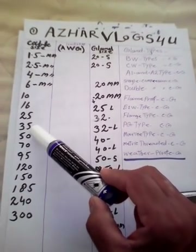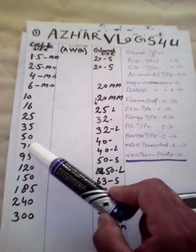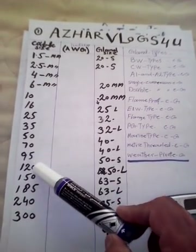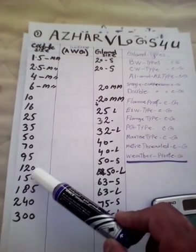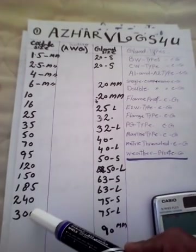Continuing cable sizes: 25 sq mm, 35 sq mm, 50 sq mm, 70 sq mm, 95 sq mm, 120 sq mm, 150 sq mm, 185 sq mm, 240 sq mm, and 300 sq mm.